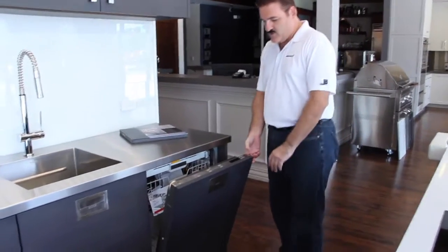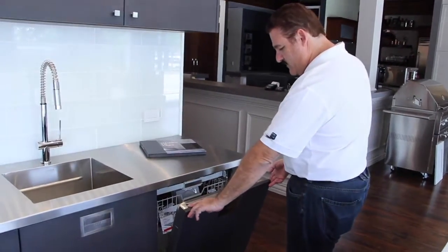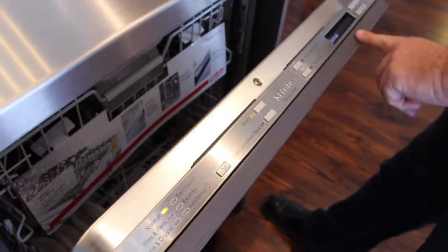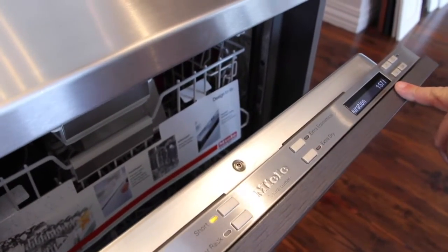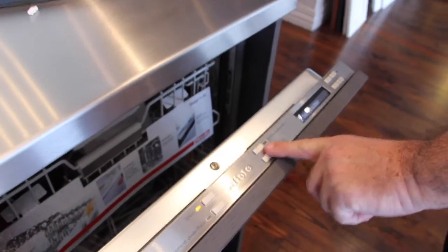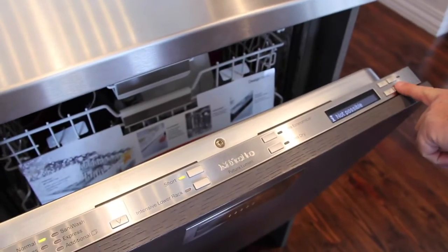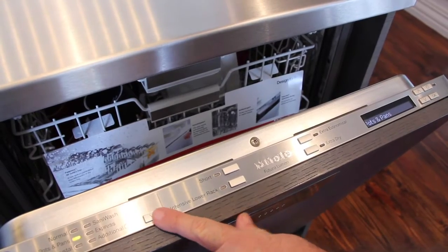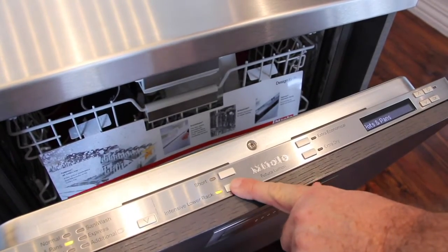When you open the door, you have your control panel that comes across the top with everything hidden. You have a power button that you're going to hit, and the first thing that comes up is all of your cycles. You can scroll through the cycles and it will go from a normal to pots and pans. It also has crystal and china lights.